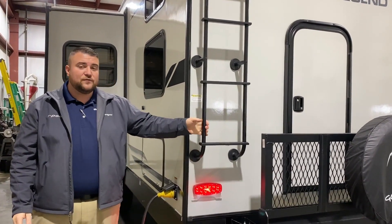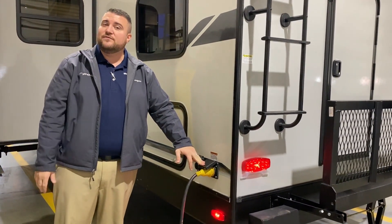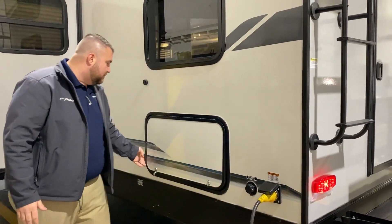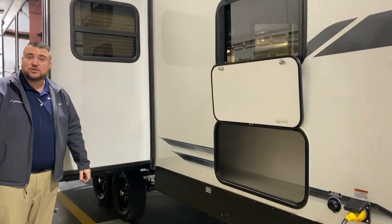We have a roof ladder for maintenance purposes. This is a 30-amp unit and it comes with a 25-foot 30-amp detachable power cord. There's a city water connection here, and with the bunk beds you get lots of storage — they were able to sneak some more storage in right over here as well.